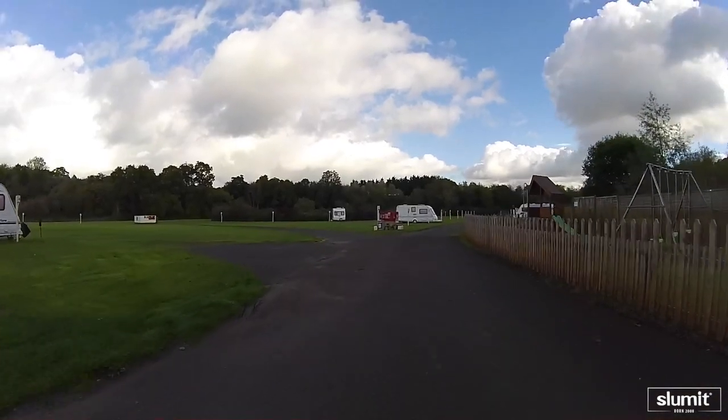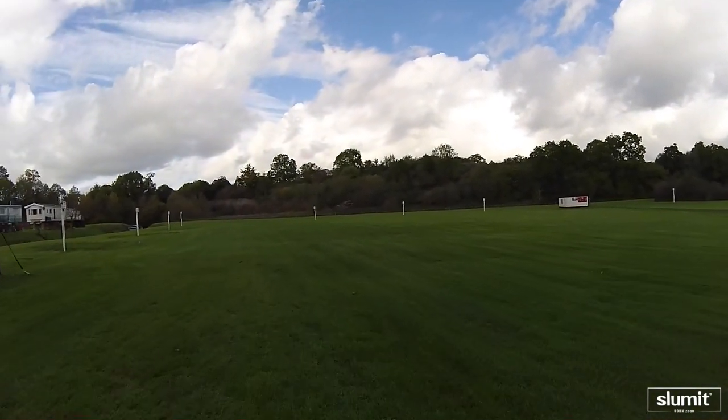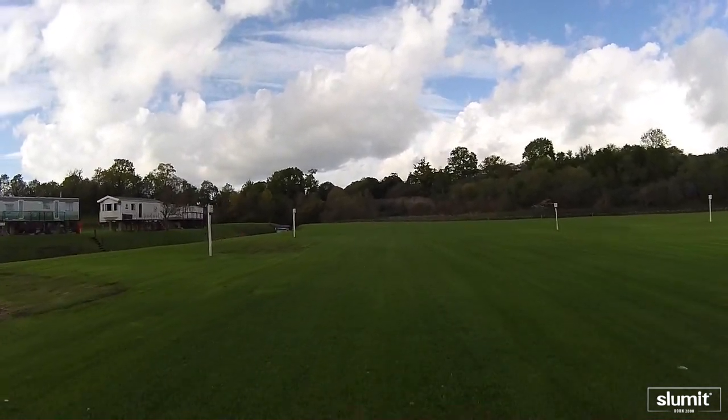It's a lovely little campsite. I've been coming here since I was a kid and we still come back here quite often with the family. I know the owners quite well so they've allowed me to come back today and use the campsite to make this video of the tent.